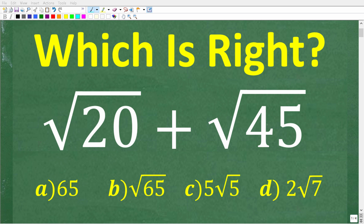If you can solve this problem without using a calculator, that's a pretty good indication that you know a thing or two about square roots. Let's take a look at the problem. We have the square root of 20 plus the square root of 45.